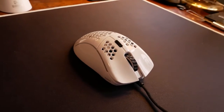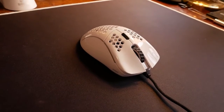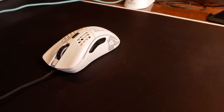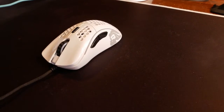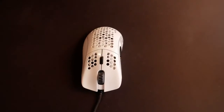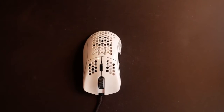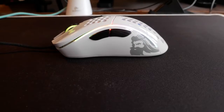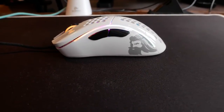Otherwise, everything feels awesome. The side buttons are great — minimal pre-travel, minimum post-travel, good sharp click. And while there's no space between them to distinguish them from one another like on the Final Mouse, they're large enough not to be confusing. I know where my thumb's going when I press on the front or the back, and they're much nicer and higher profile than those on the Razer Viper.